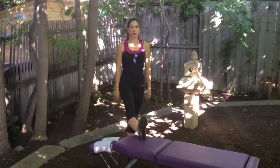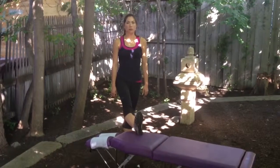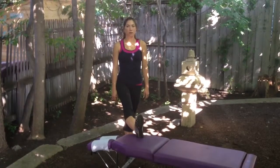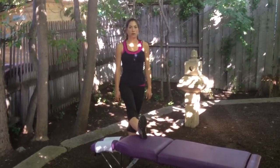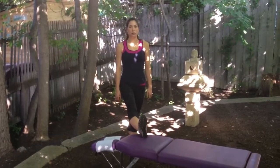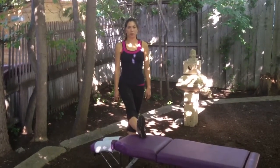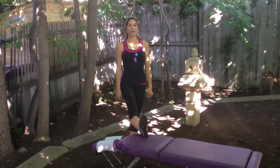Standing Dynamic Hamstring Stretch. Find a lower chair or even a set of stairs to put one leg up on. Typically if you have tight hamstrings, the second stair on a set of stairs should work well. Take a look at the leg that you're standing on and make sure that the toes are pointing straight ahead and not turned out to the side. That will help square up the pelvis.